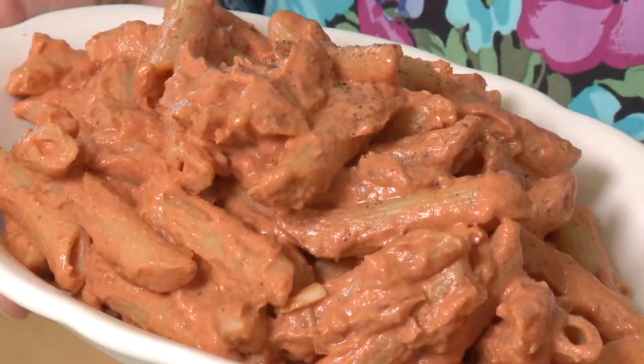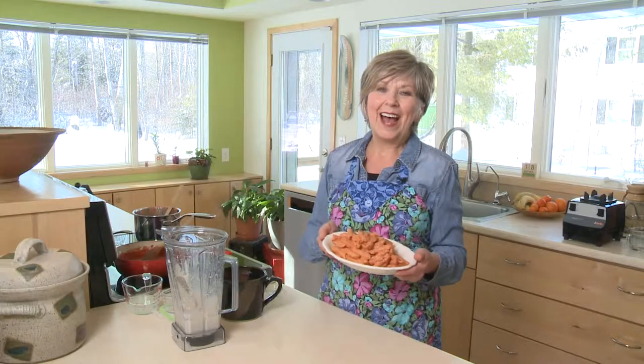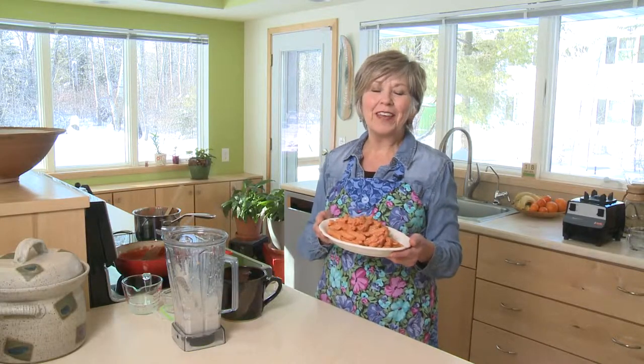Toss it in with your pasta, and there you have it — a nice, delicious weeknight pasta dish. I'm Sue Doden, sharing good food for Good Life 365.